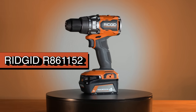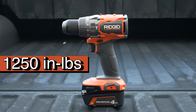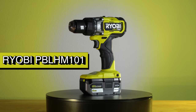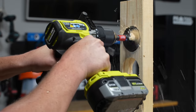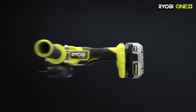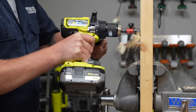Where pro meets consumer, we have the RIDGID R861152. This 18-volt brushless high-torque hammer drill pairs with RIDGID's max output batteries to produce 2,000 RPM, 32,000 beats per minute, and up to 1,250 inch-pounds of torque. If you're looking for a cordless drill that punches above its weight class, this is a great tool. RYOBI is one of the most popular and fastest-growing prosumer brands, and we chose the PBL-HM101 for comparative testing. With 750 inch-pounds of torque in low gear, 2,100 RPM, and 31,000 BPM on the top end, it's a strong contender in the prosumer class.